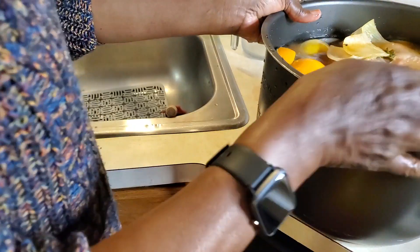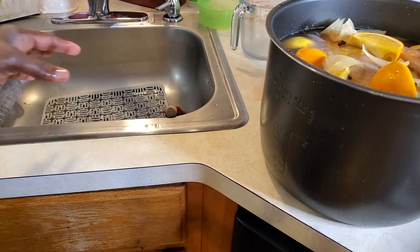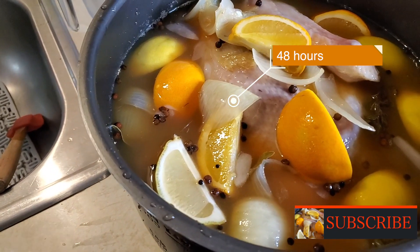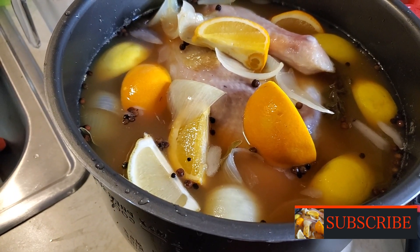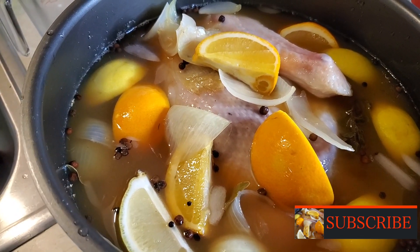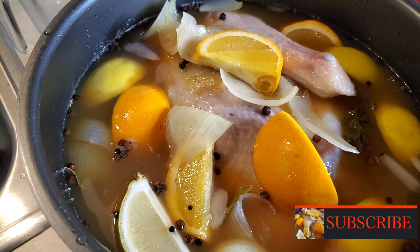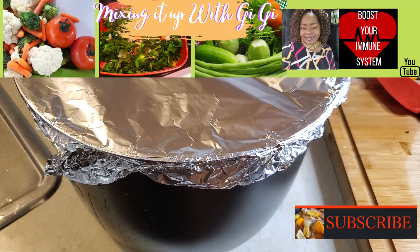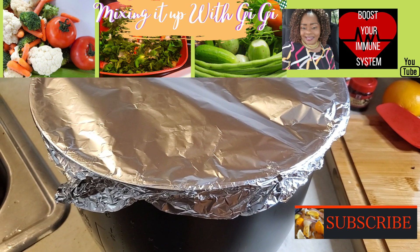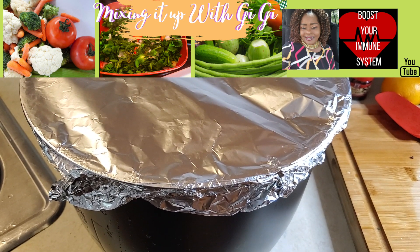Once that is done, just leave it submerged for however long. I'm going to be brining this for about 48 hours. You can do 24, you can do 48 — I'm a little early; my turkey thawed out earlier than expected. So it's going to be brining for about 48 hours. I'll come back and show you how I'm going to be marinating and roasting it. My turkey is tightly sealed and I'm now going to put it in the refrigerator. I'll come back and show you what's going on once I'm ready to marinate and roast this.